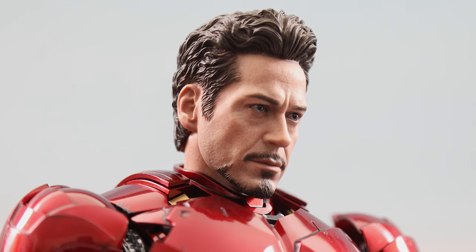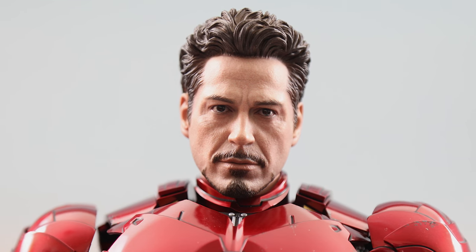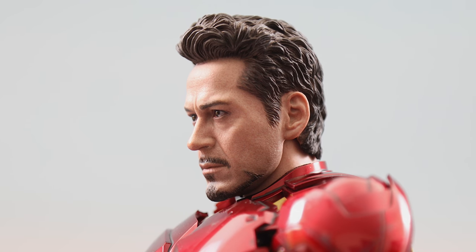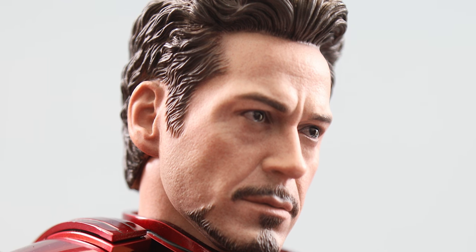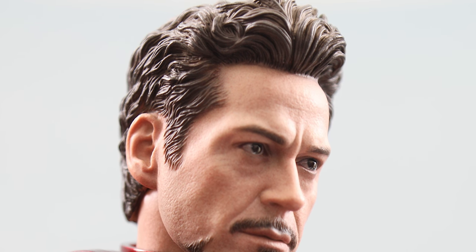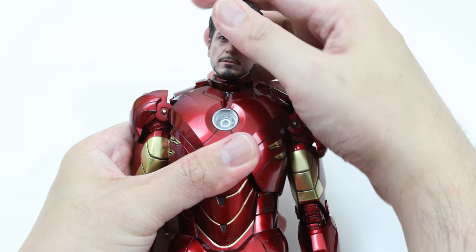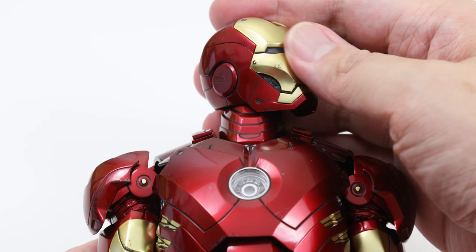Also included is this Tony Stark head. Anyone who's ever got a Hot Toys Iron Man knows that they don't play around when it comes to the likeness of Robert Downey Jr., and to no surprise it's a very well-done mold that looks like Stark. It's very similar, if not the exact same mold as the one that came with the die-cast Mark V from earlier this year. You also get a collar that makes it easier to blend the neckline to the suit. Both heads have a good range of motion, moving from side to side and up and down.